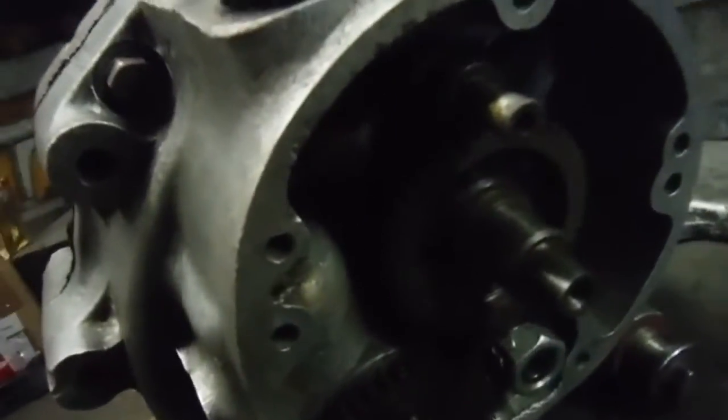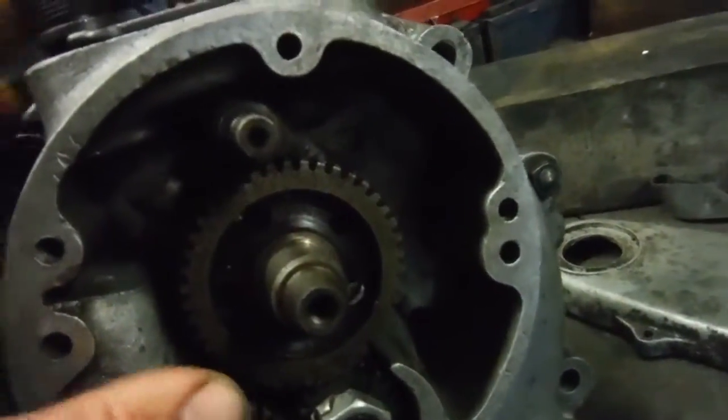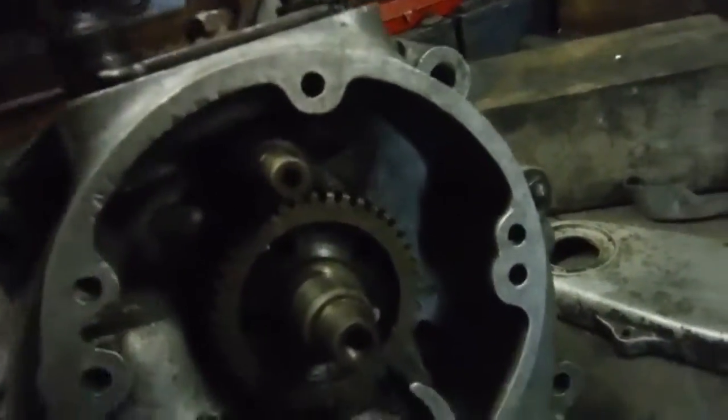And that's with the Italian gears fitted as well, so that's nice and free. And there's just an oil pump drive gear actually.